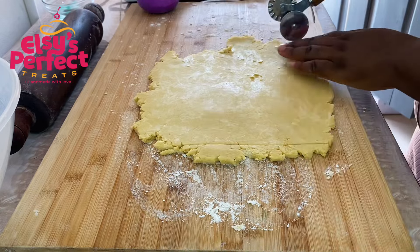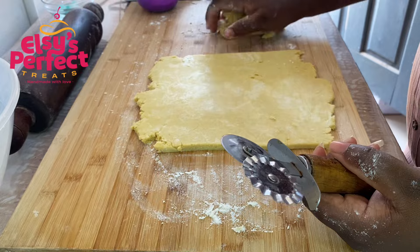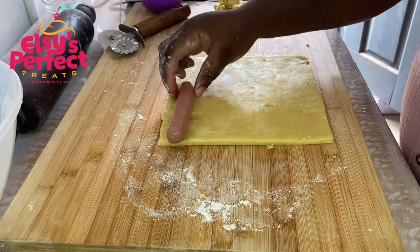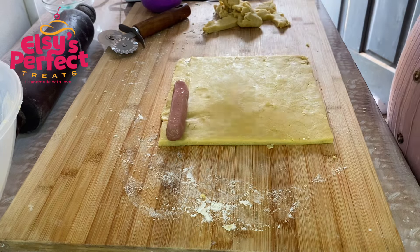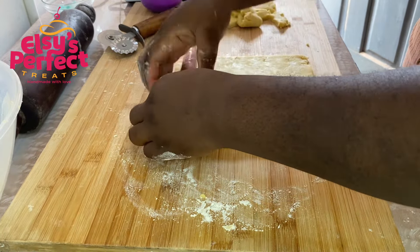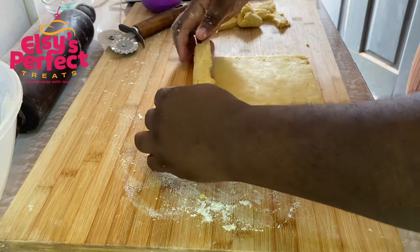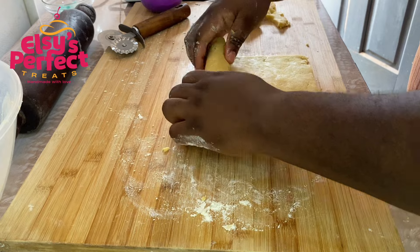After I got the rectangle I wanted, I decided to cut the sides to make it straight. After that, we are going to put our sausages on the longer side. Make sure the side you have rolled can take about two sausages at a time. When you put your sausages on it, roll it gently onto the dough, and when you get to the base use water at the ends to seal it.